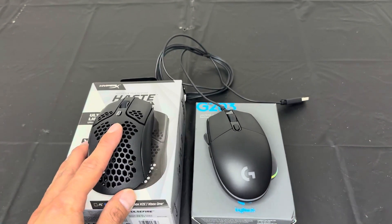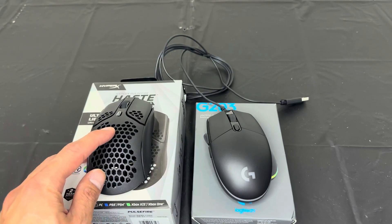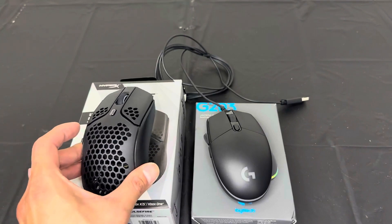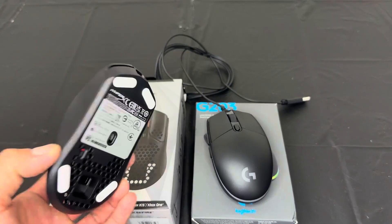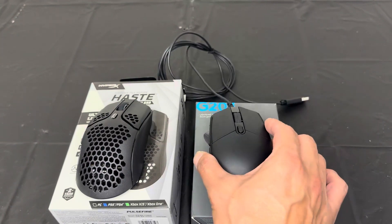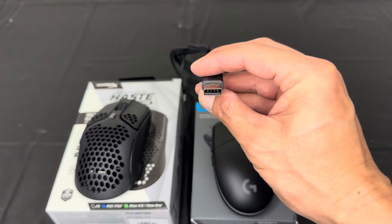Overall, these two are great mice. I would pick the HyperX Haste if I want to play PC games along with Xbox games — this one will do the trick. You can play anywhere, from your bed with your TV on the wall, since it's wireless. The Logitech is more for PC because you do have to plug it in via a USB-A port.